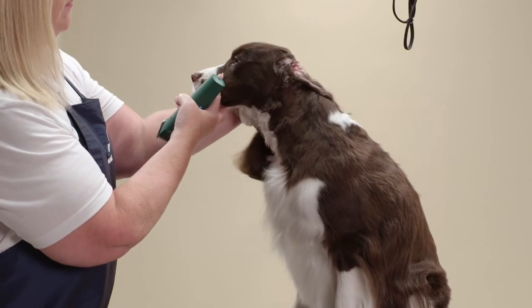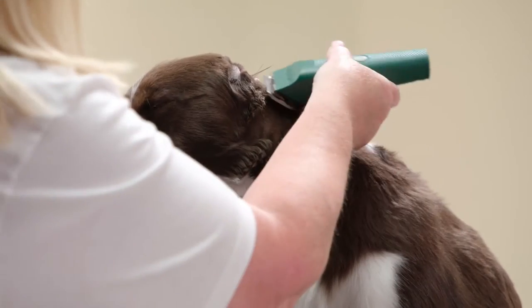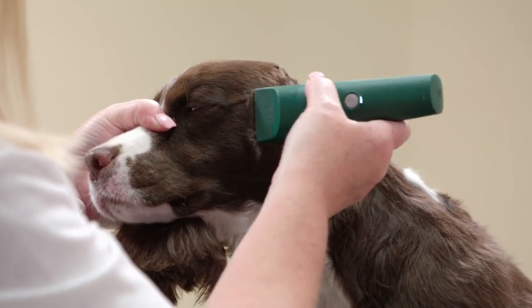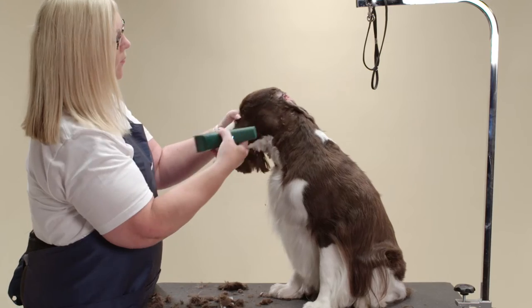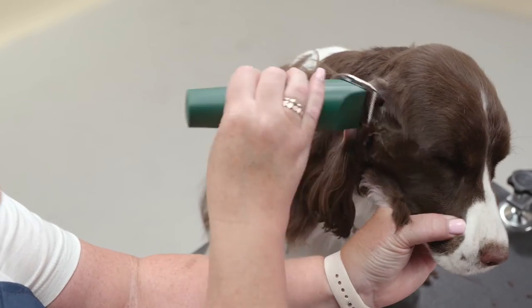Flip the left ear back and using the Andis Vita on a 10 setting, shave from the outside of the ear to the outside corner of the eye. Continue to shave the whole cheek of the dog until smooth. Follow the same steps to clip the cheeks on the right side.